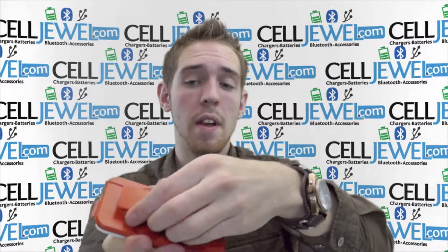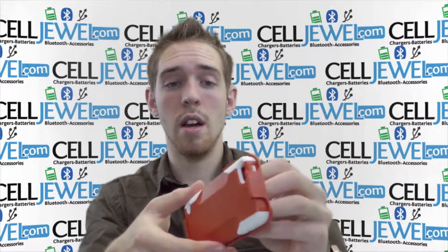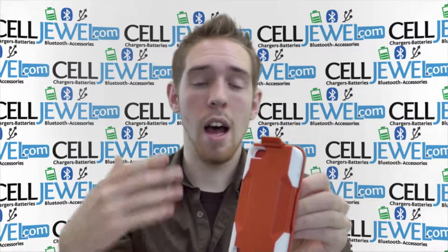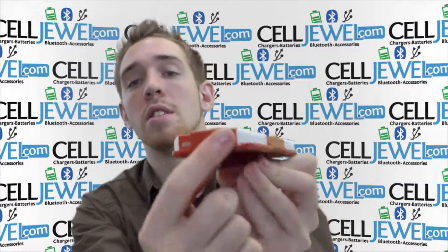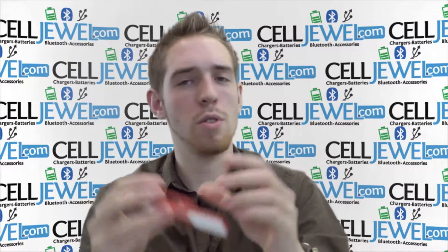It's got a rotating back so you can rotate it sideways, watch it, and place it on your belt just like that, or you can leave it straight up and down on your belt while you're doing chores and still listen to your music, because you can still plug it in on the bottom. So you can plug it in and listen to your music while you're on the go.